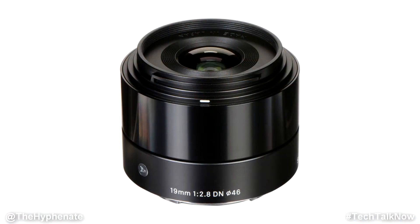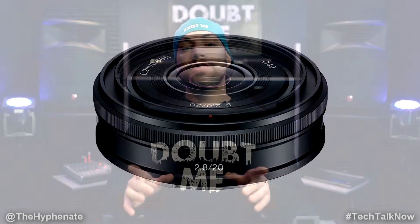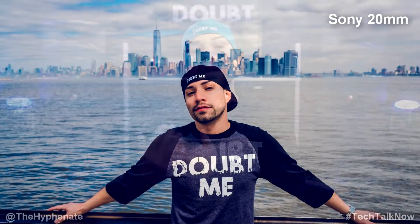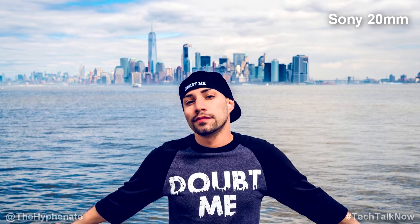Both these lenses are fast, good for low light, wide angle, very lightweight, affordable, and neither of them have image stabilization built in. Both have a seven-bladed rounded diaphragm, which is good for decent bokeh when the subject is up close, and both have a minimum focusing distance of 7.9 inches. Now that we've talked about what they have in common, let's get into some of the differences and see which one is best for you.